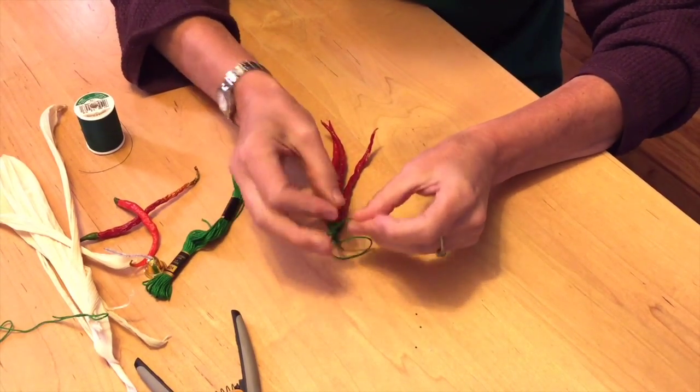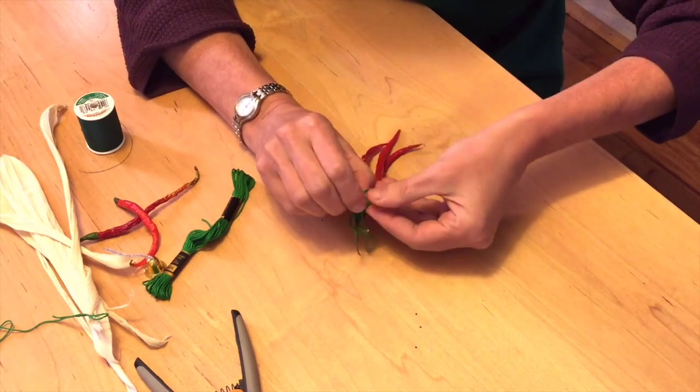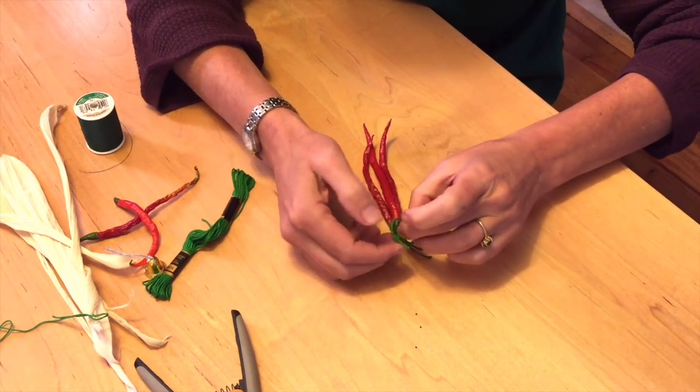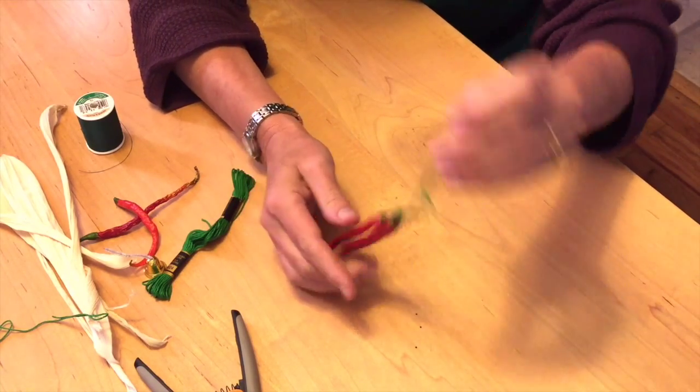If you wanted, you could also use wire. The problem with wire is that it doesn't do well with fresh peppers. But if you're using dry peppers, that would be even better. So that's how it's going to hang.